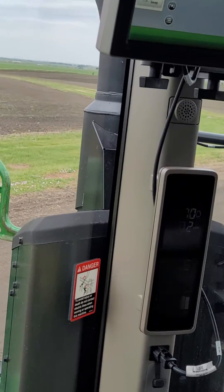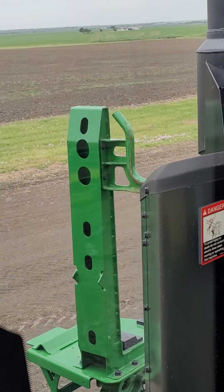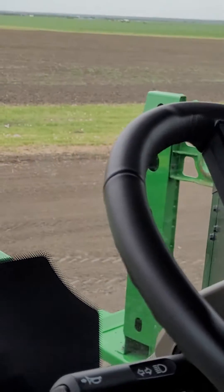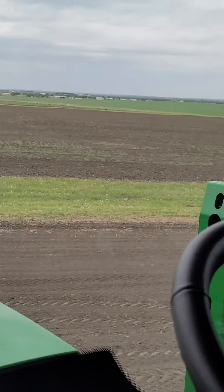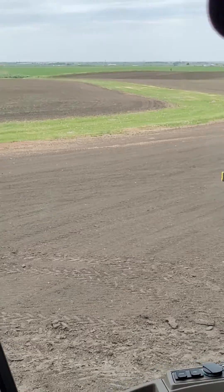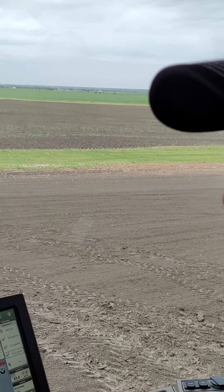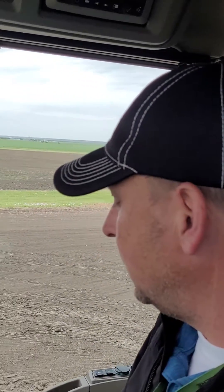The See & Spray Ultimate does have auto track. We're running auto track for steering, boom track to control the boom height, and then the See & Spray Ultimate is applying herbicide to the areas with weeds.